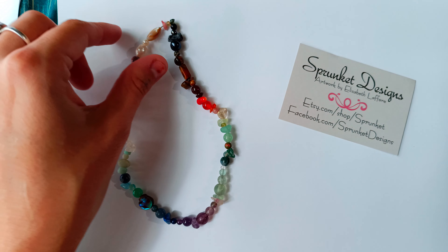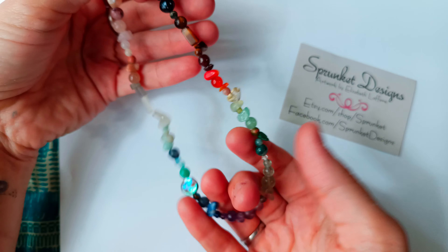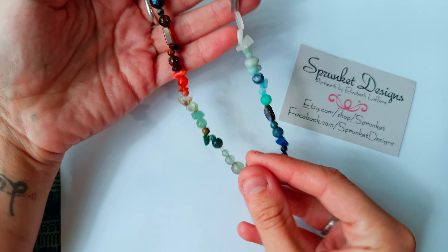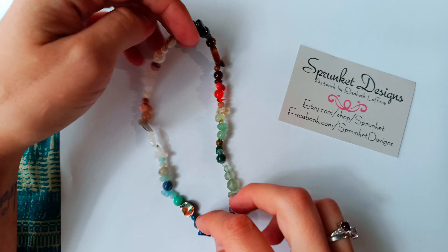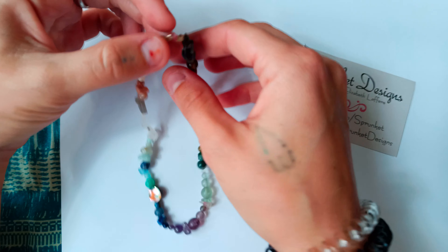Hello everyone, this is Elizabeth with Sprunket Designs. I wanted to make this video to show all of my different gemstone options for simple rings, wire wrapped rings, or even pendants. All of these can be put on pendants as charms, or I can make necklaces out of them like rosary style. So let's go ahead and get to it.